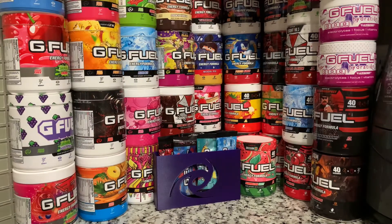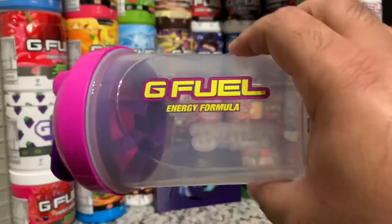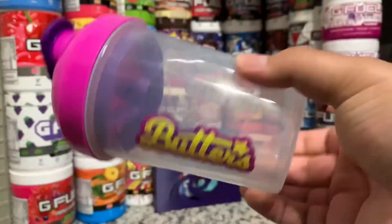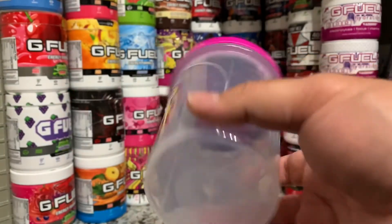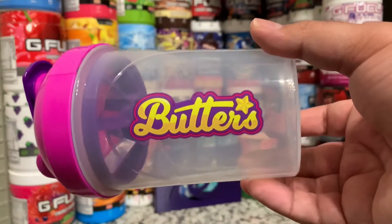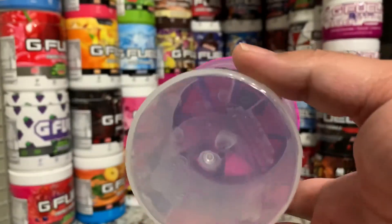What is up, it is Ryan Sneaks back with another video. Today we're going to be taking a look at Butter's shaker cup by G Fuel. This one came in the Starfruit Collector's Box that I got — I think it also came out on its own, I'm not too sure. I just picked it up with the whole collector's box, so I was really happy to get this one. Starfruit's one of my favorite flavors.